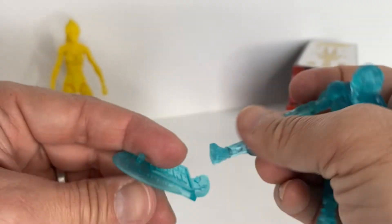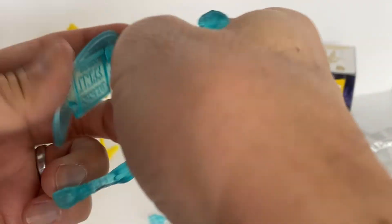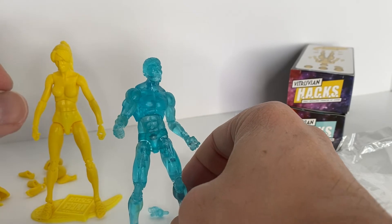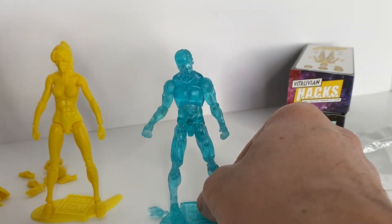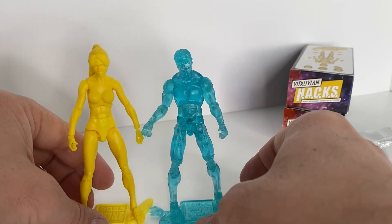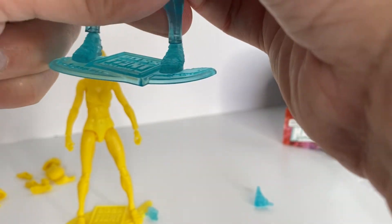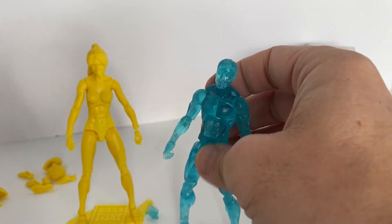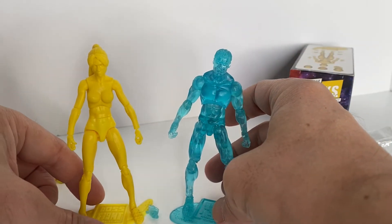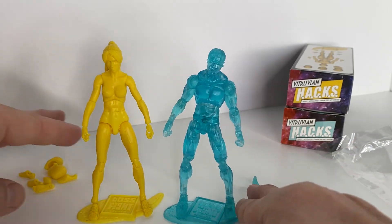That design makes it easier to remove and replace the feet. Also, the hole on the bottom of the feet is situated more in the middle of the foot, which makes for an easier time putting it onto the figure stand. Because the joints are just a little less tight, you'll probably want to use the stand with the Bio Blue action figure.